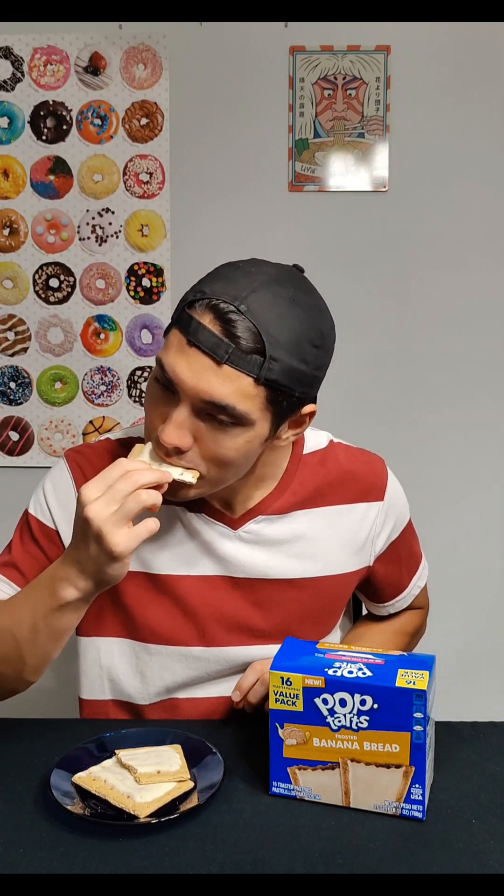Here is the toasted one first. Wow. It's delicious. The banana flavor is just perfect. It's almost like a hint of artificial banana, but not enough to where you're just like it tastes like banana Laffy Taffy. It's enough to where you do get a little bit of a hint of banana. It kind of does taste like banana bread.